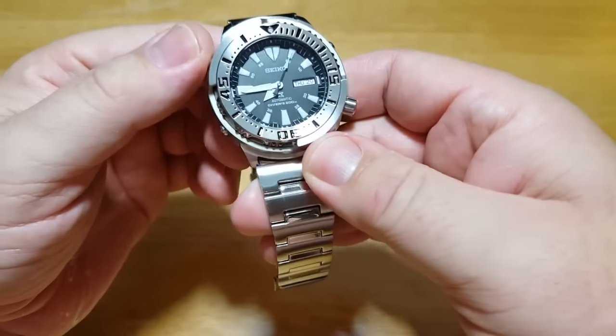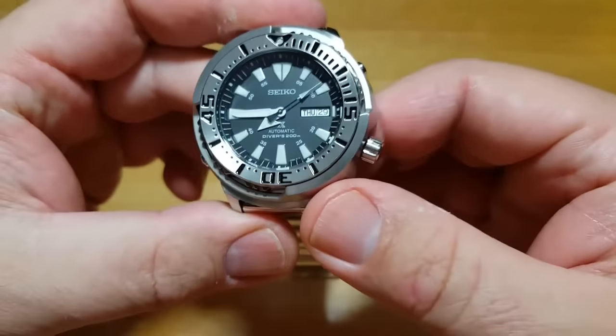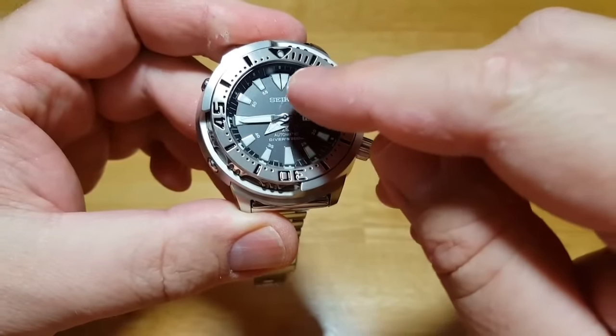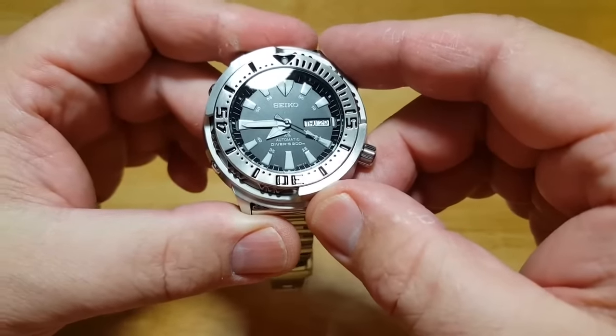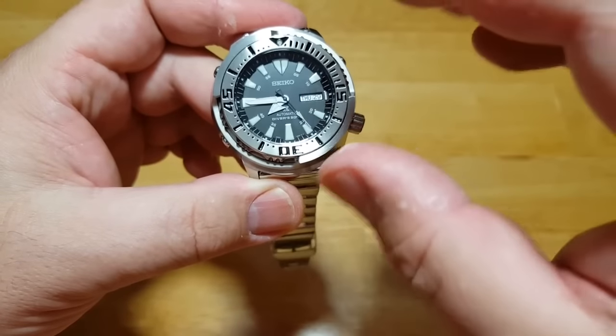One other thing — if you look at the dial, I love the fact that these indexes are raised and they all have a little chrome bezel around each one. I'll spin it around so you can catch it in the light. It looks even tougher in person and really gives the watch face a lot of depth.